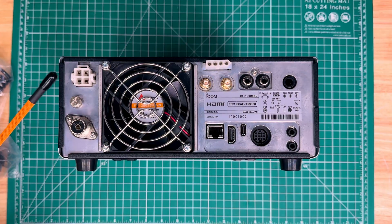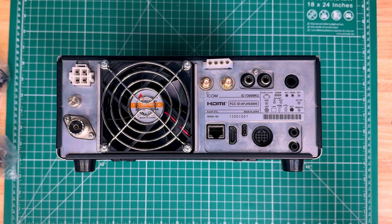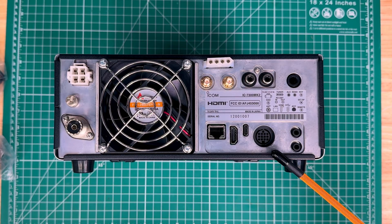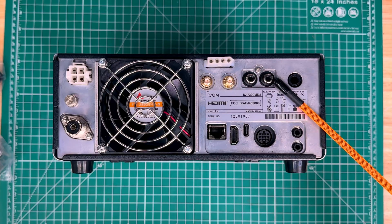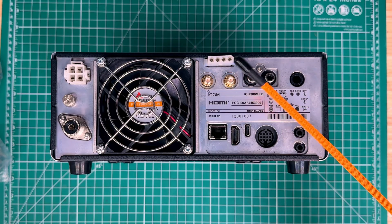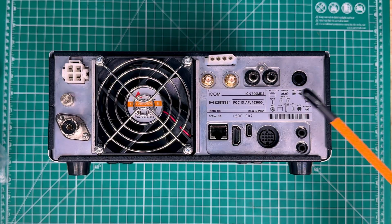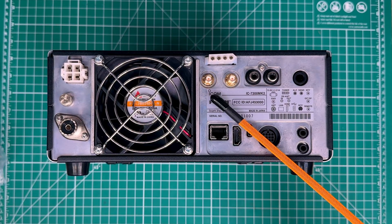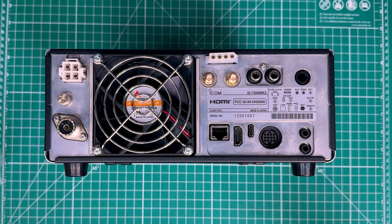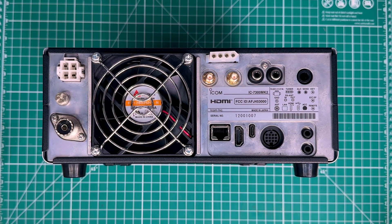Like the traditional 7300, we've got our power connector, ground lug, and antenna port. On this side of the radio we have the key, external speaker, remote, and ACC plug like before. We also have the ALC and SIN for amplifiers, and a tuner port that will power your external tuner. New over previous versions of the 7300: there are SMA receive ports that will allow us to use external filtering, a receive antenna, and preamps — things we don't currently have on the 7300.